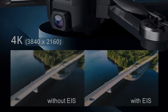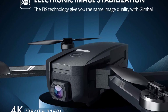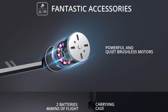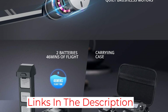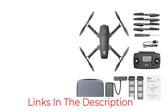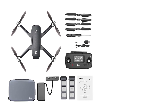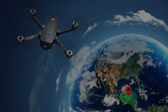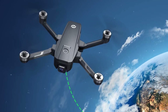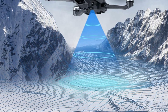It has GPS location and auto return-to-home features so you don't have to worry about losing it. Intelligent flight modes — including Follow Me, Tap Fly, and Point of Interest — enable the drone to fly automatically and free your hands for creative work. The brushless motors run more powerfully with much less noise compared to brushed motors, enabling stable and fast flights with a longer motor lifetime.